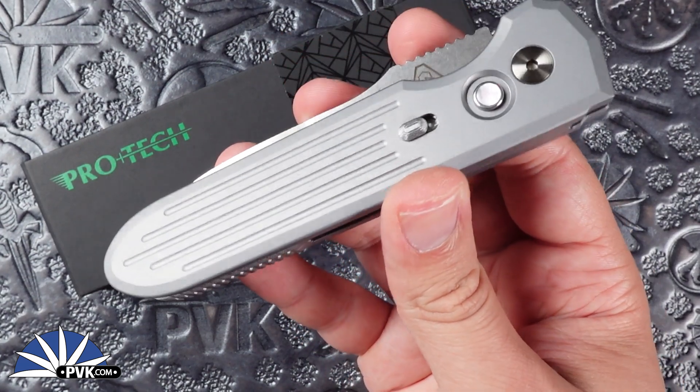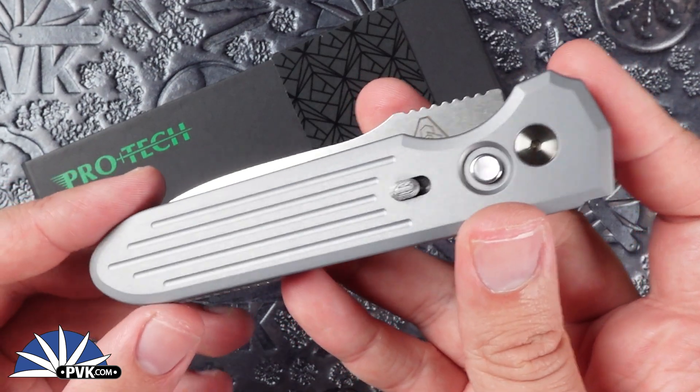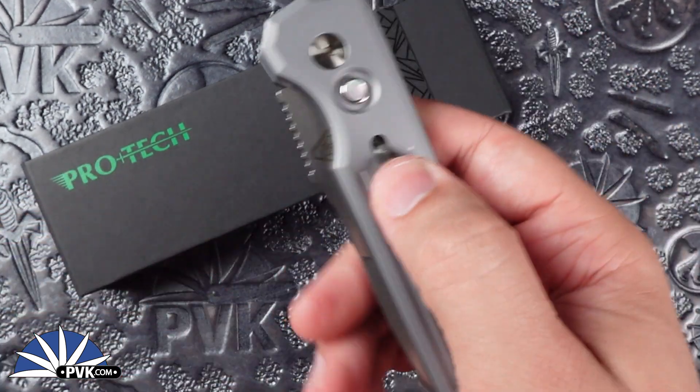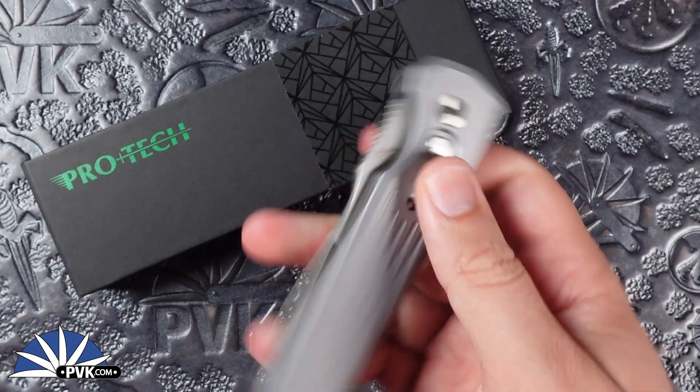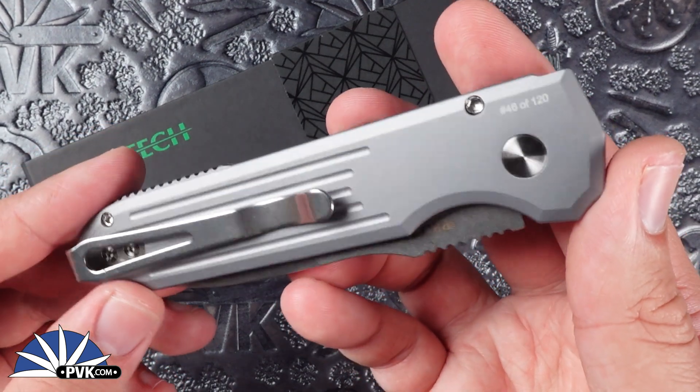The handle itself is done in gray with a slotted design, fully machined in aluminum, featuring satin finished hardware along with full mother of pearl inlay and a button along with a safety switch so it doesn't go off on you, along with a full satin finished pocket clip to match that satin finished hardware.